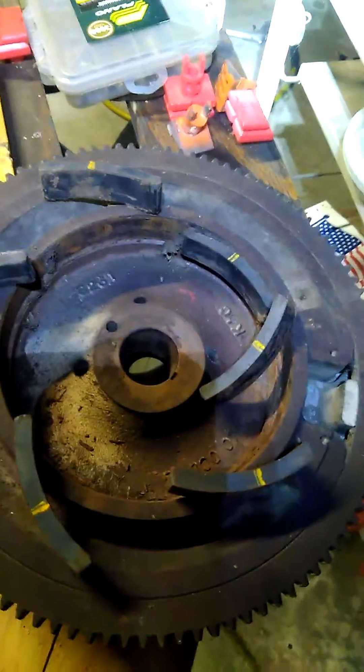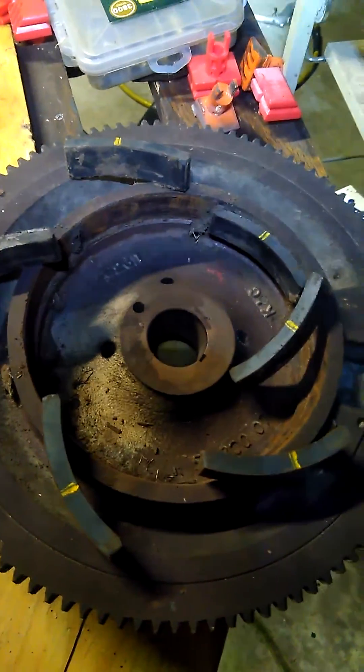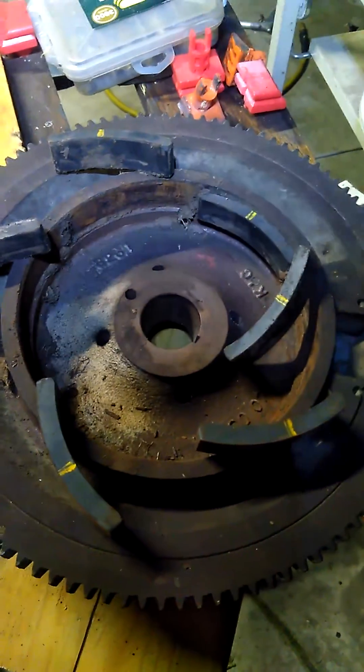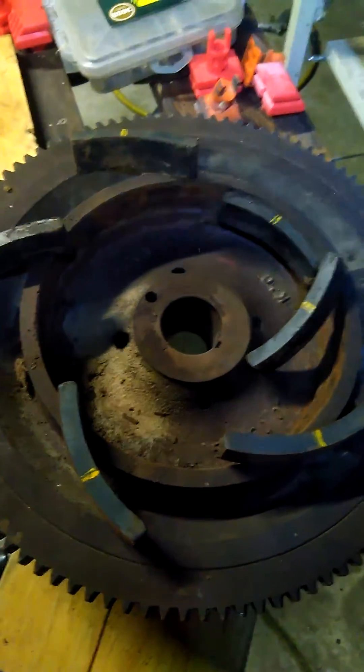I'm starting to think now that I might have an issue with the fuel shutoff solenoid on this carburetor. They're impossible to get. But while I was taking it apart, I noticed this on the flywheel. It's quite common that the magnets, which are glued to the flywheel, come off and usually they destroy the alternator. This one didn't — I don't know why. So that's got to be done too. Back to the drawing board for troubleshooting.